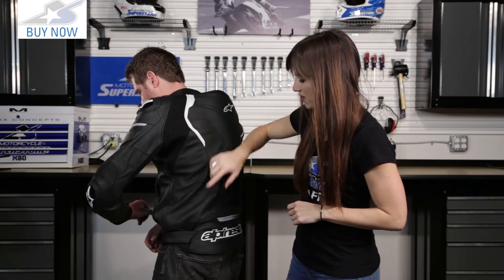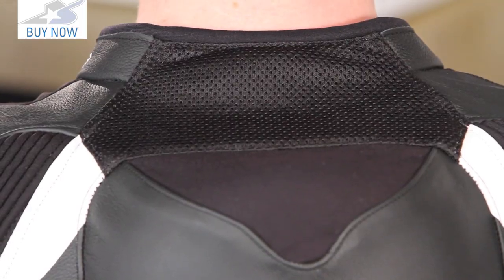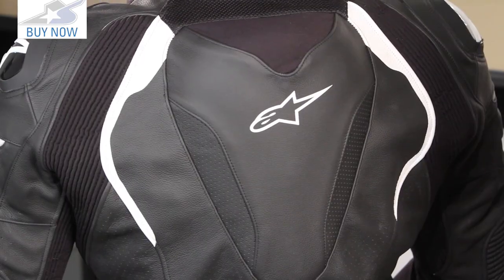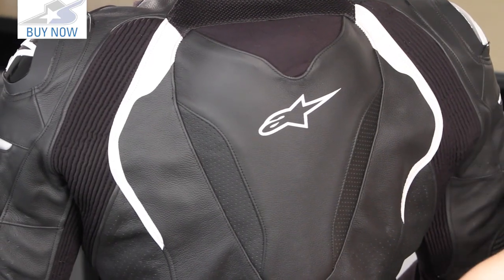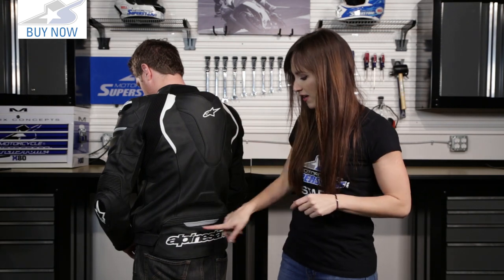We've got more perforations here and then we've got this racing hump. We've got the 3D mesh up here at the top, and this is going to help the airflow channel through the racing hump and out here. We've got the perforated leather. There's also 3D mesh on the inside of the jacket to help improve that airflow. We also have another accordion stretch panel here, so when he's bent over the bike it's going to help the jacket move without shifting on his body.